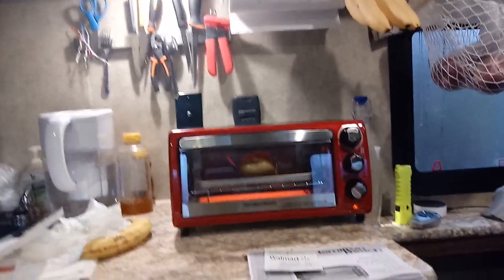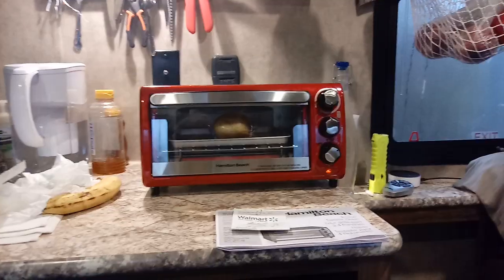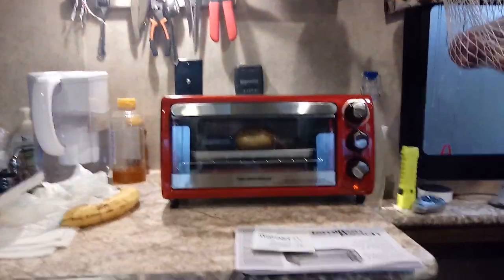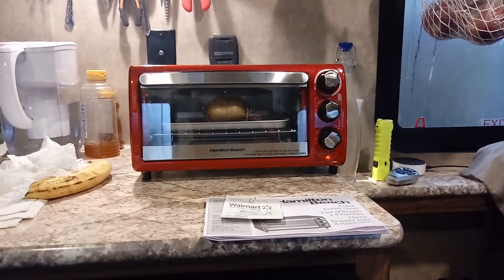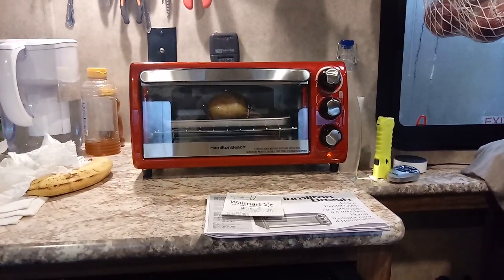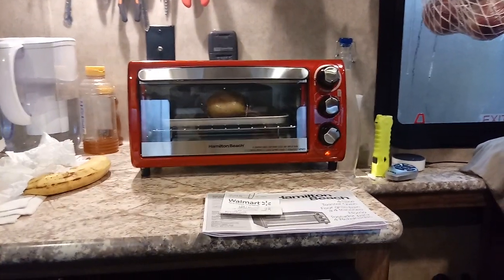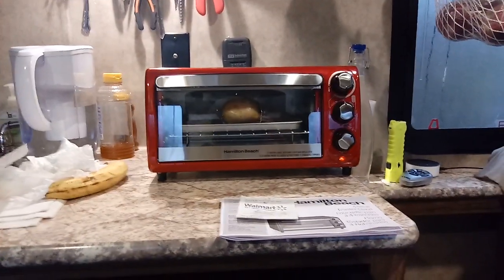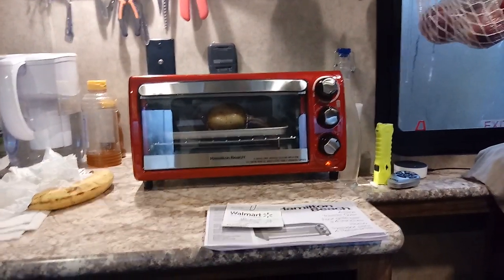It cost me like $28 at Walmart, and so far it's pretty neat. I'm baking a potato for the first time right now. This is a Hamilton Beach toaster oven — it says four-slice capacity, fits a nine-inch pizza, and it's $28 at Walmart.